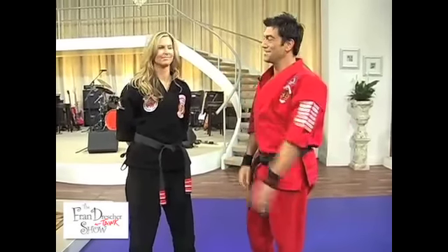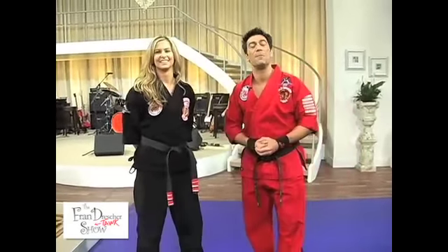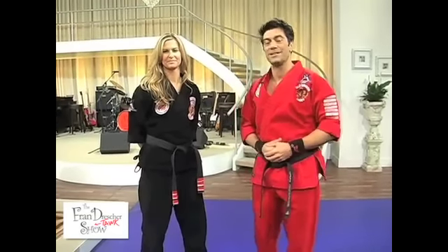I'm Chris Casamasa alongside Sluggin' Shannon, and we are from Black Belt TV, America's Martial Arts Television Network. We will see you next time.